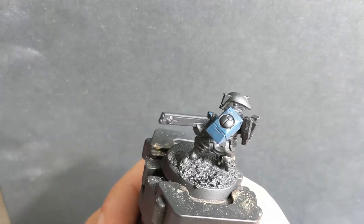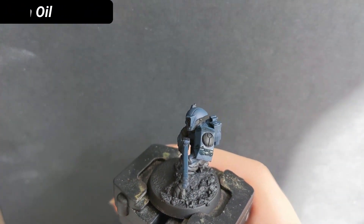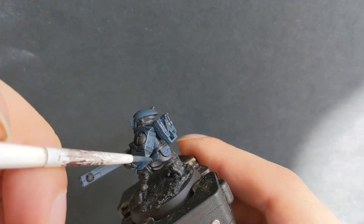After the base coat is dried, I use Nuln Oil to shade the recesses for more depth. If I end up with too much shade, I simply remove it with my brush.